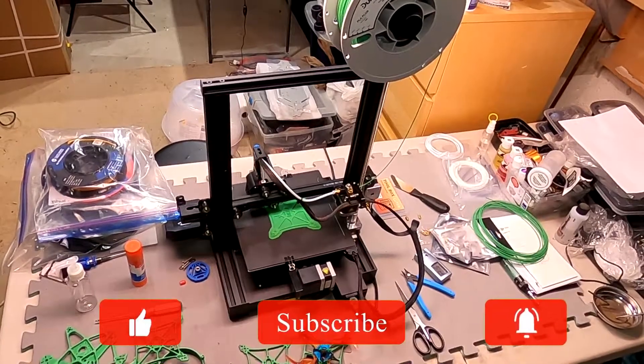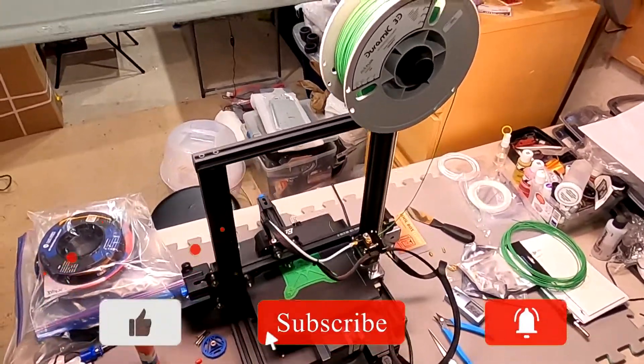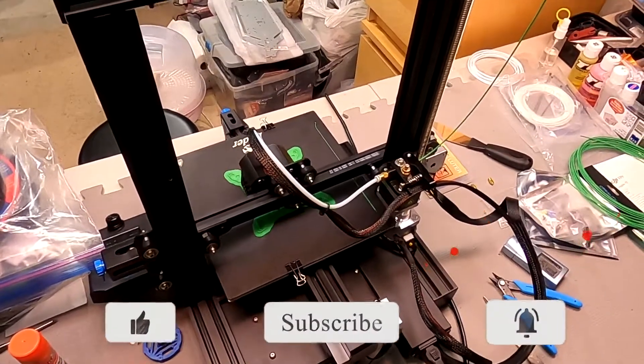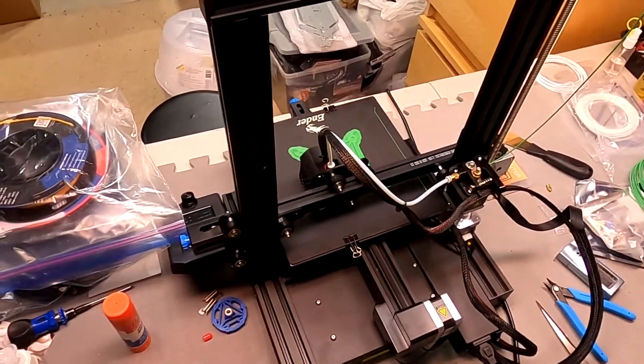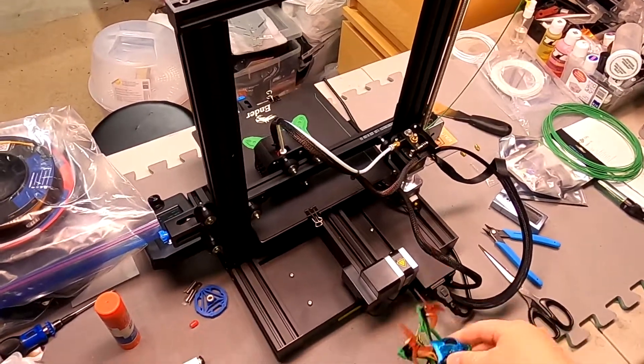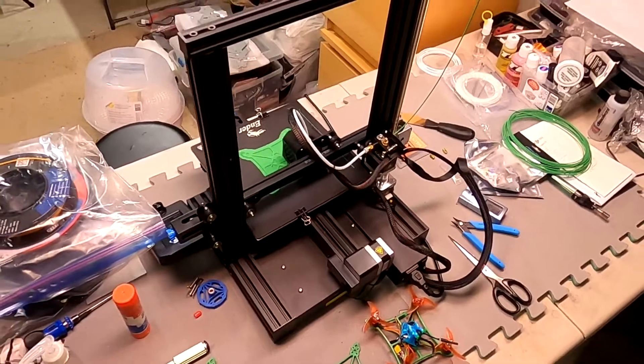Hey guys, welcome back to Kaiser Test RC. I just want to show you my 3D printing setup. I'm currently printing another frame — as you guys know, I'm into FPV drones now.